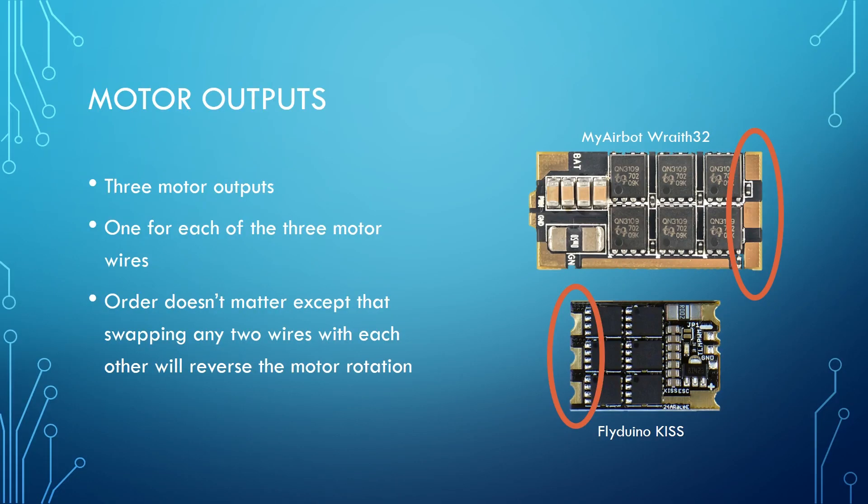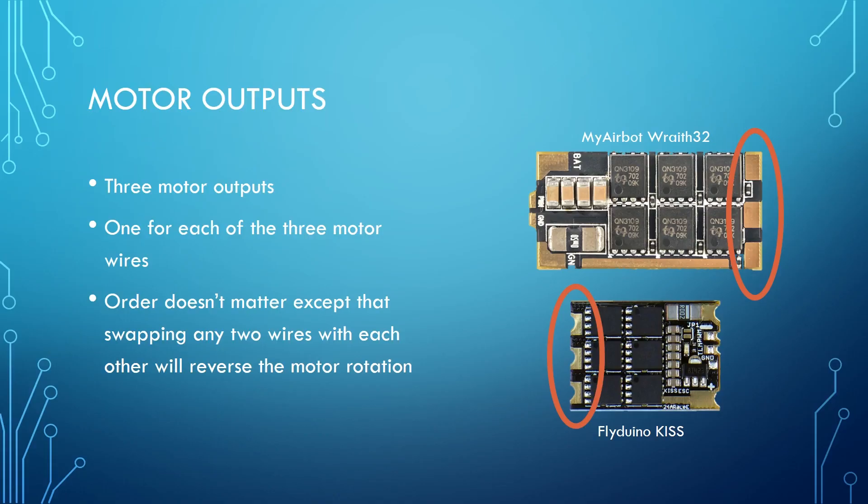Here on screen I've got a picture of two ESCs. I've got the MyAirBot Wraith 32, that's a new BL-Heli 32 ESC — at least it's new as of the time of this recording. And I've also got a FlyDuino KISS ESC. The first thing we're going to look at is there are three motor outputs on one end of the ESC. Usually the motor outputs are on one end, and then the rest of the stuff we're going to talk about is on the other end. So here are one, two, three motor outputs on each side.